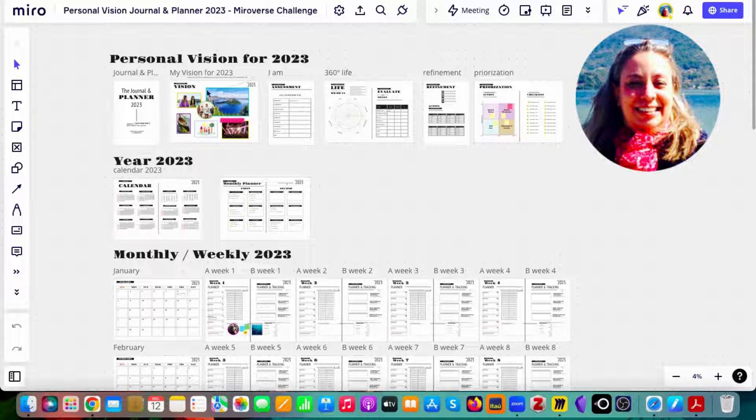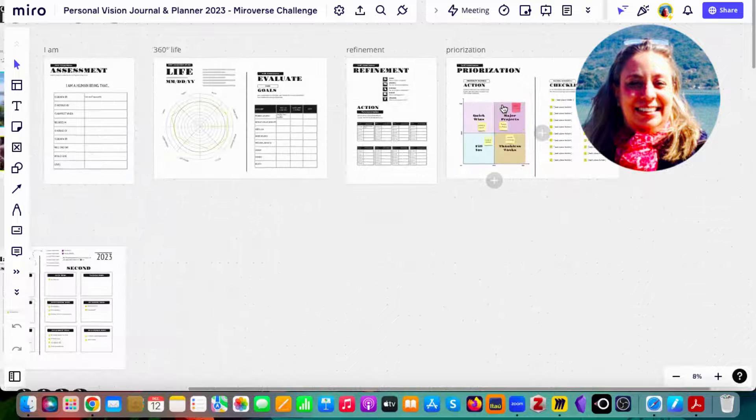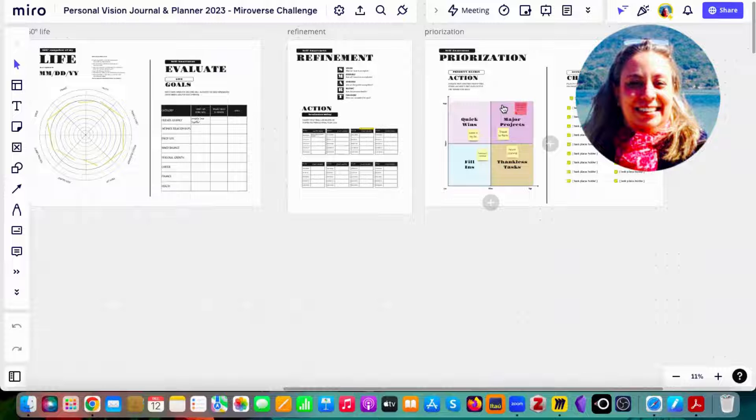It starts with a mood board that you can fully customize. Then you have an assessment section where you quickly respond to some inputs. Then you have the Wheel of Life, a way to evaluate your Wheel of Life score, then refinement where you set goals using SMART methodology, and then a prioritization matrix to prioritize tasks with high impact and low effort, while avoiding those that are high effort and low impact.